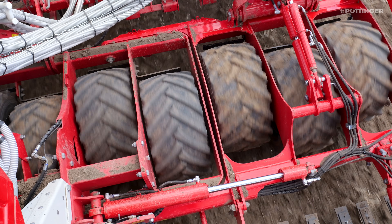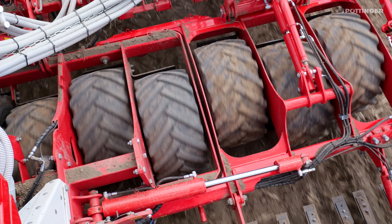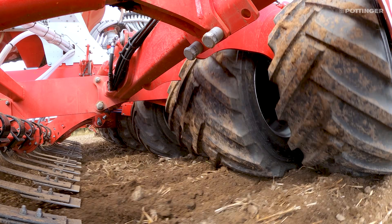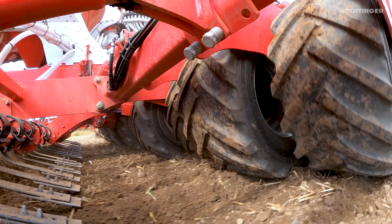Moving on, we have packer tires for reconsolidating after cultivation. They're nice and wide at 420 millimetres and are in a staggered format to help with traction and to prevent a build-up of material in tough conditions in front of the reconsolidation tires.